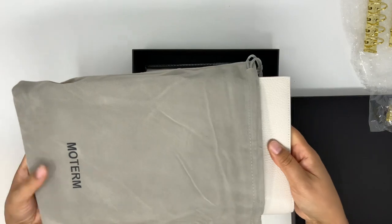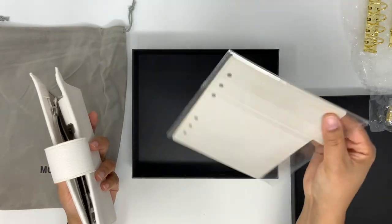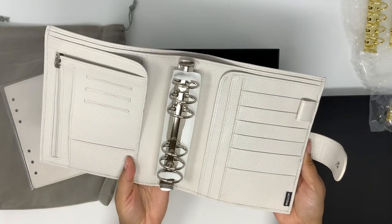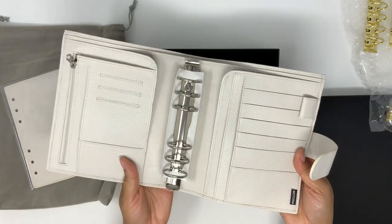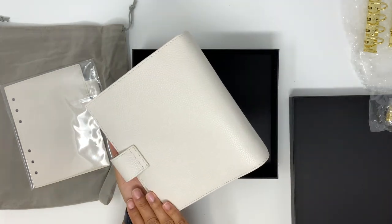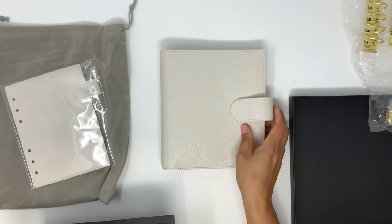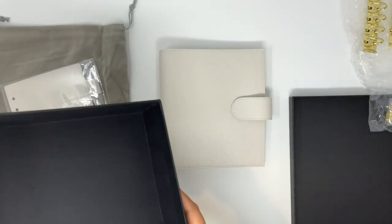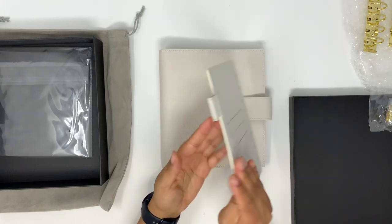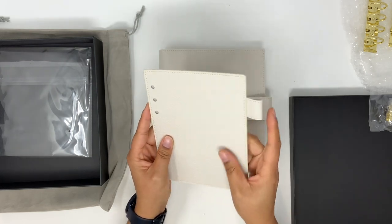I'm maybe more excited than I should be. Okay, this is nice — this is really nice. So I got the personal wide — I think it's the personal wide Lux planner — and I'm actually really happy with this in the lychee white. And it comes with this fly leaf, which is nice because I like to carry a highlighter and a pen, so having a fly leaf with a pen loop is huge for me.